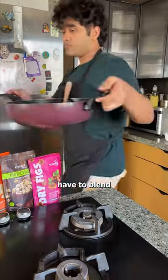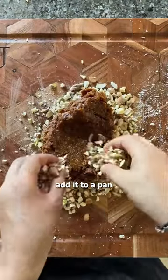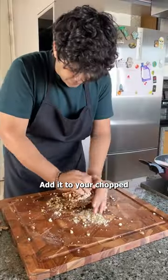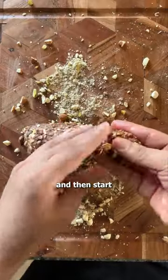You simply just have to blend your figs, add it to a pan and roast it with ghee. After it becomes soft like this, add it to your chopped dry fruits and then start shaping the laddu.